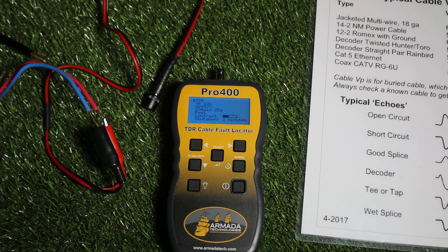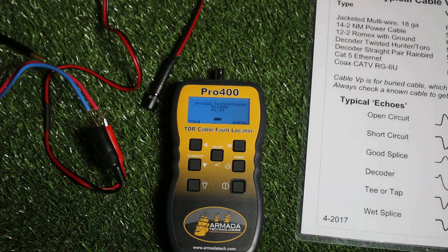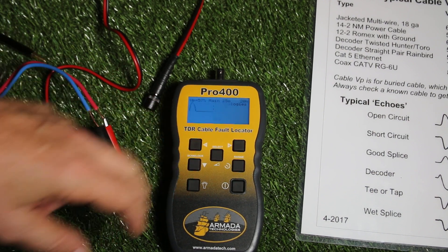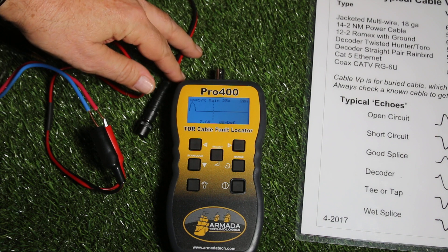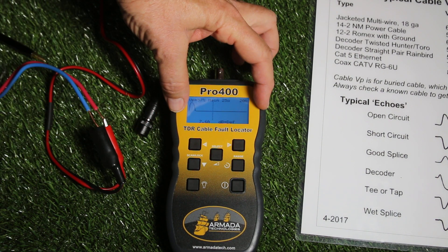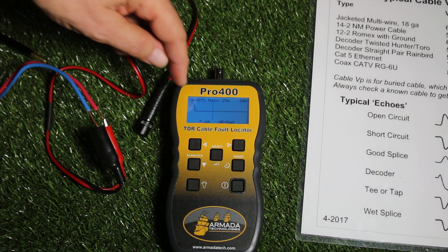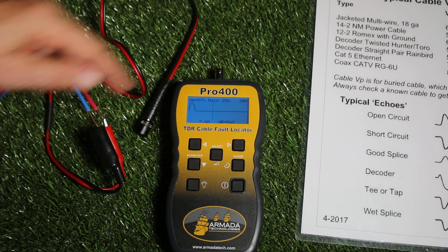Those are the things we need to have for a correct distance reading. So I'm stepping back to the main menu here again and it allows me to go directly to TDR. I don't have the cable connected yet using the test leads, so I have a clean trace. We are on the left — I've got a 20-foot width set here and nothing's happening out there.